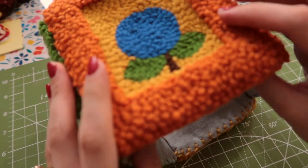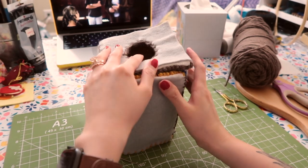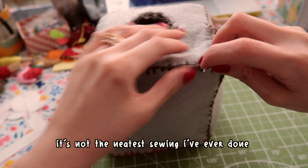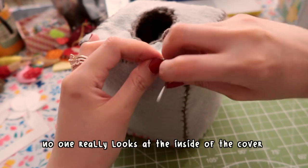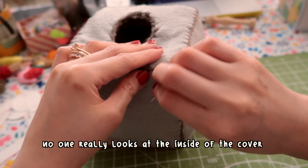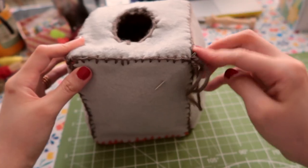Speaking of neatness, I know that this is not the neatest or most polished sewing I've done in my life, but I figured it's okay. No one's gonna take this box, flip it inside out, and inspect the stitches. I mean, if they do, I'll tell them they have too much time on their hands.